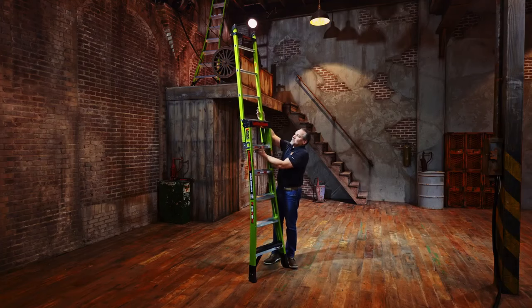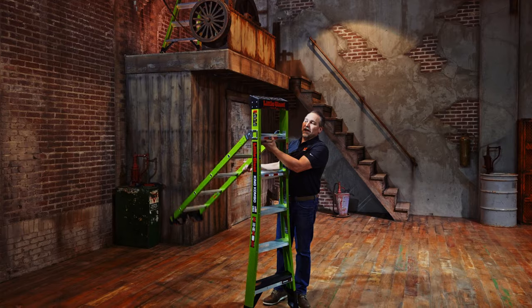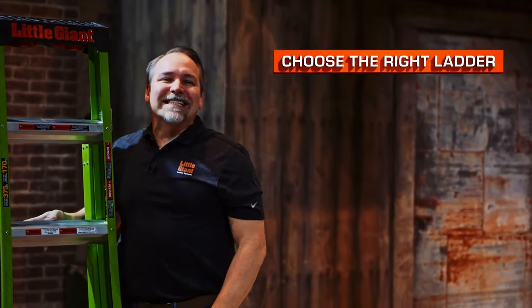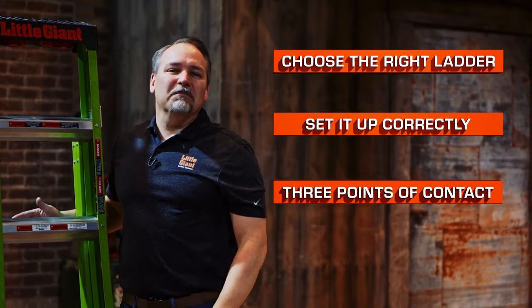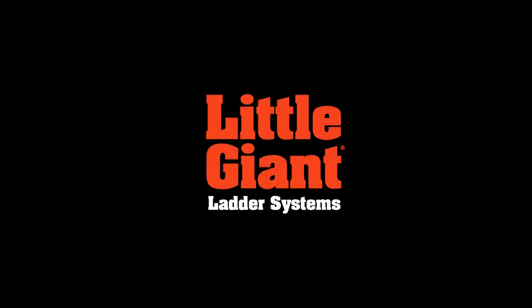We unlock the hinge one more time, and with this new patent-pending one-handed hinge, we can either stop in the step ladder position or let it come all the way back down into its closed or stored position. A few quick reminders: choose the right ladder for the job, set it up correctly, and maintain three points of contact when climbing up and down any ladder. This is the King Combo 2.0 Industrial by Little Giant Ladder Systems.